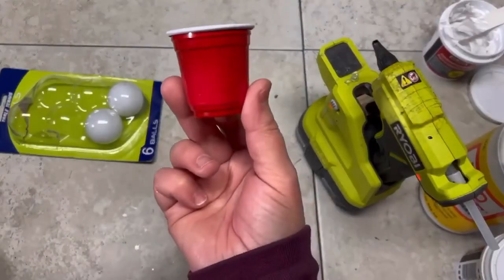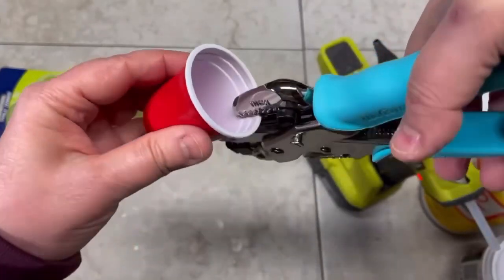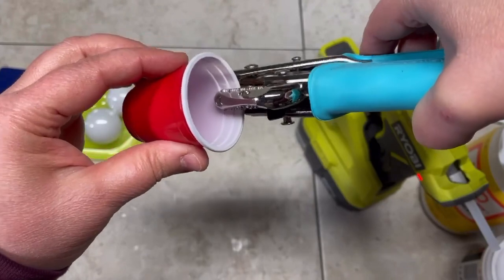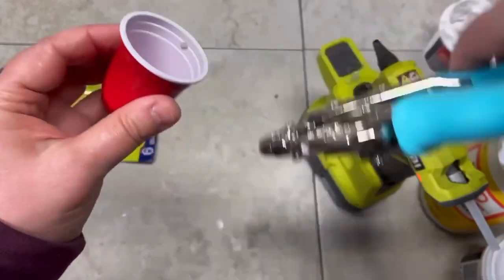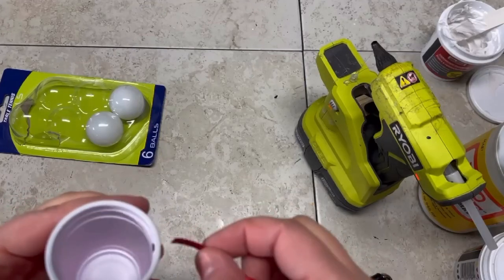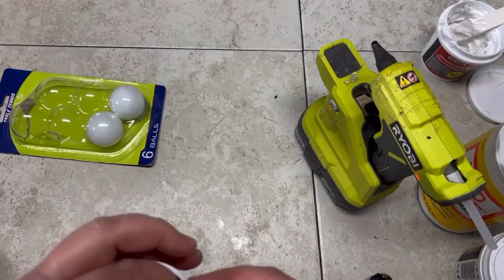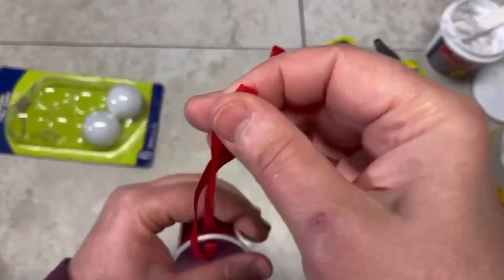Then I have these cute little Solo cups. I have my crocodile tool and I'm just popping a little hole in there — you could just glue the hanger ribbon from the inside of the cup, that's fine. But I have my crocodile tool, so I pop a little hole in there and then put the ribbon in it. If you don't have one, just glue the ribbon on the inside, it's not a big deal.